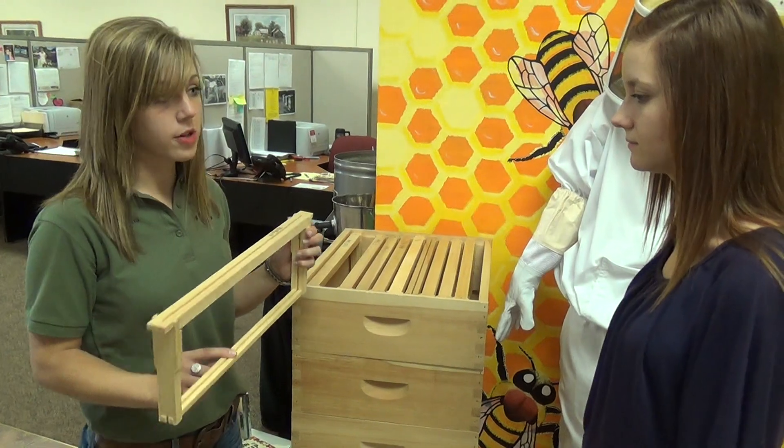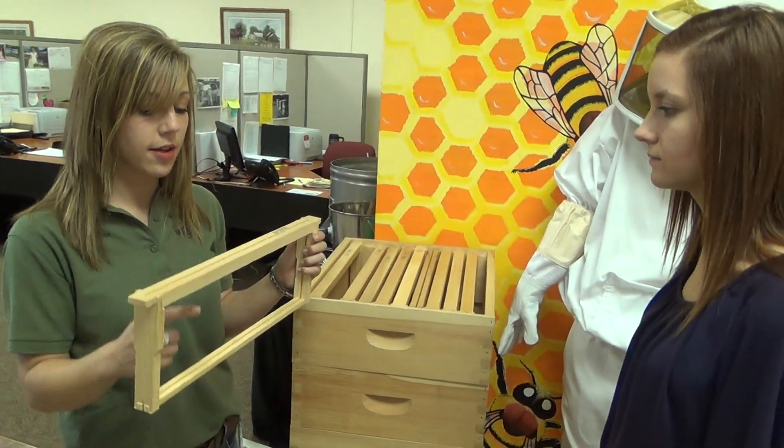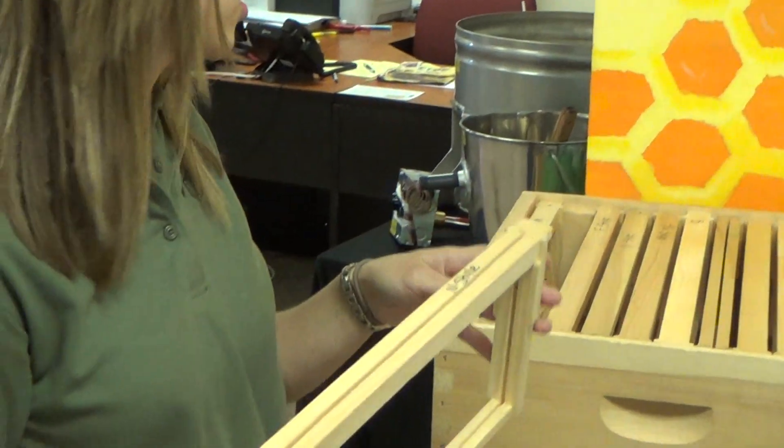The top bars and bottom bars are grooved, so you just slide the sheets of wax foundation down through the slot into the grooves, slip a couple of support pins in the holes of the top bars, and you're done. It's very time efficient.